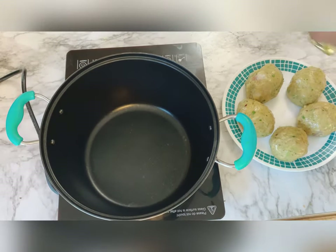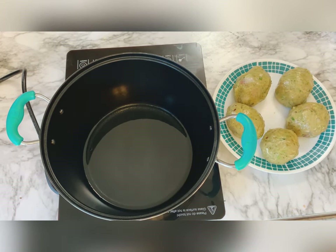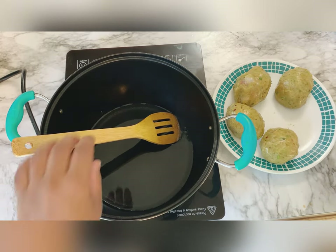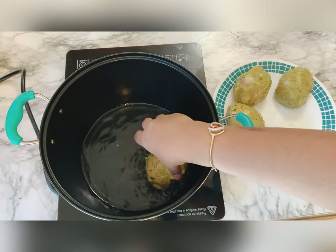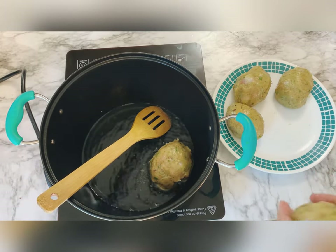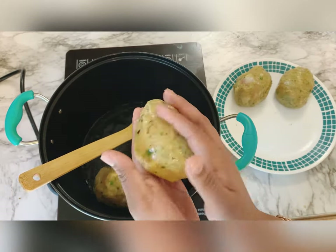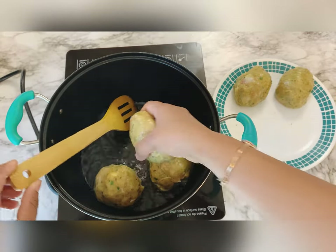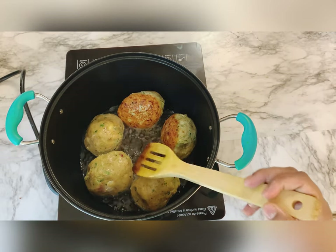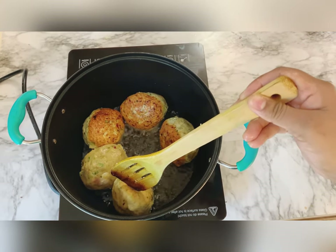Now I'll heat the oil. I'm shallow frying, as I don't deep fry food items because oily food is heavier. I always use shallow frying. I'm putting all my kebabs in the oil and frying till they turn golden brown. Look — they started turning golden brown, and the chicken is cooking easily.